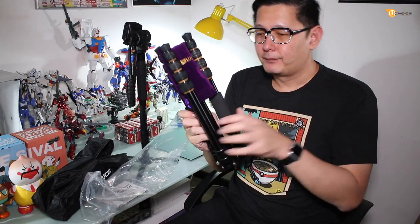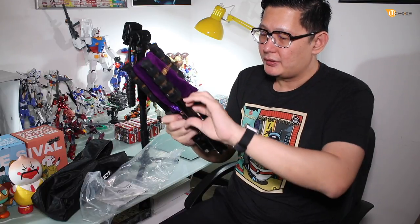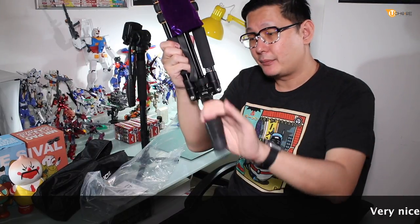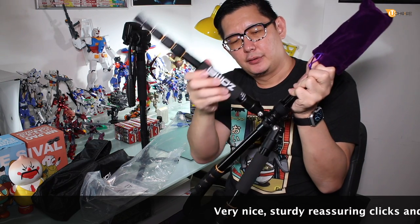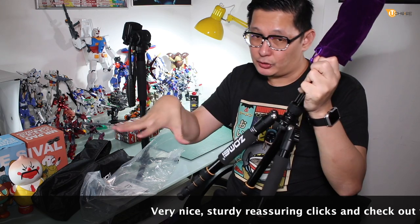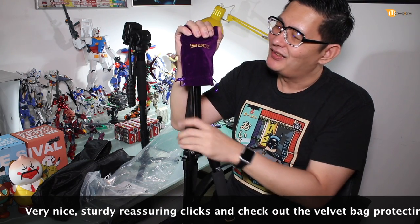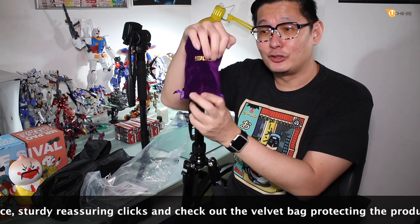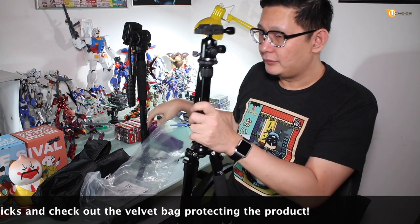This is how the tripod is folded. The second part is actually how you want to use it — it's folded upside down, which is different from the tripod we always use. You just open the legs, and look at this — something that amazed me. This is like a jewelry packaging reveal for what's called the fluid ball head.